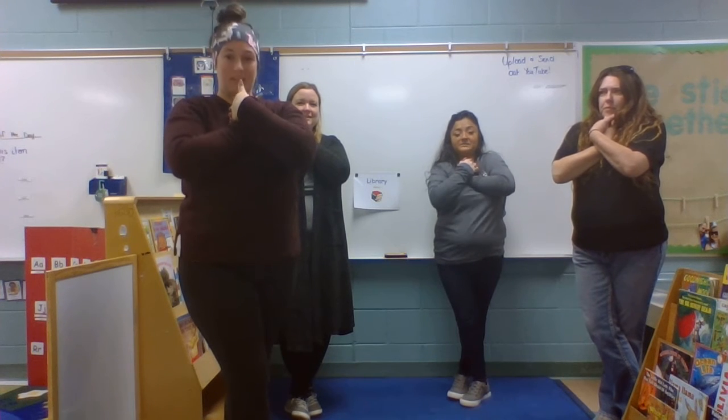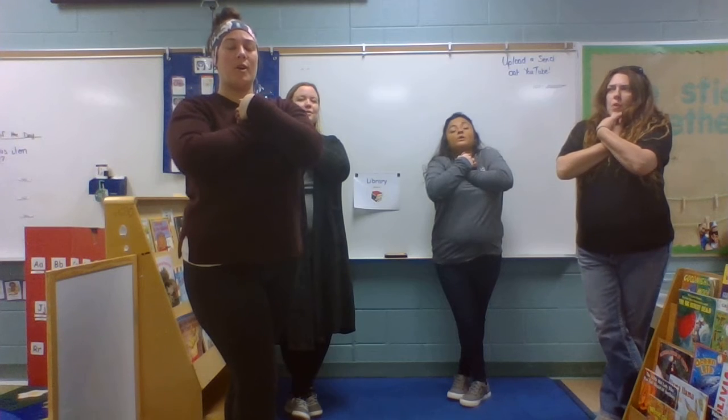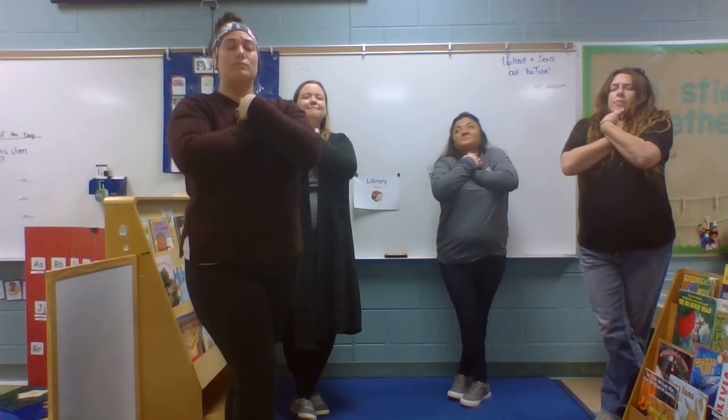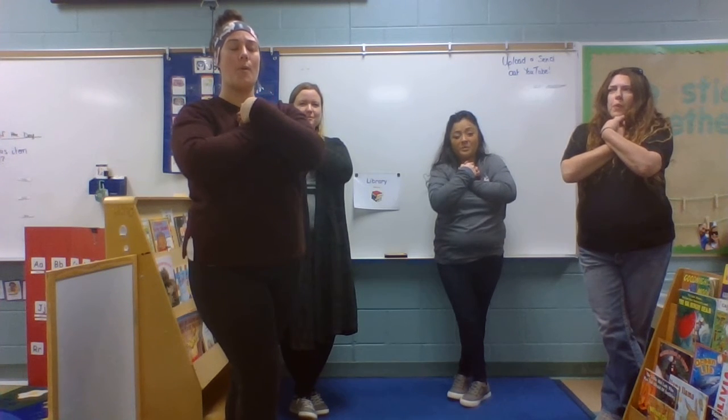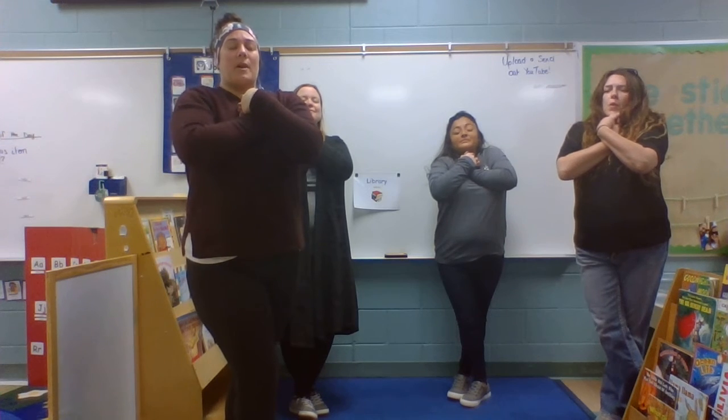And now we're gonna take a deep breath with our nose, out through our mouth. Two more times. Deep breath in through your nose, out through your mouth. Deep breath in through your nose, out through your mouth.